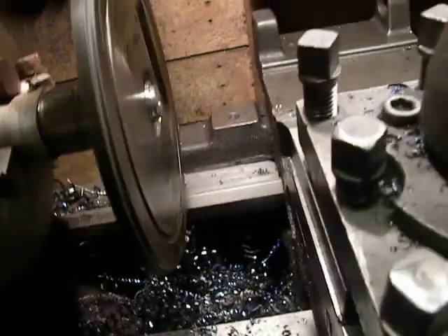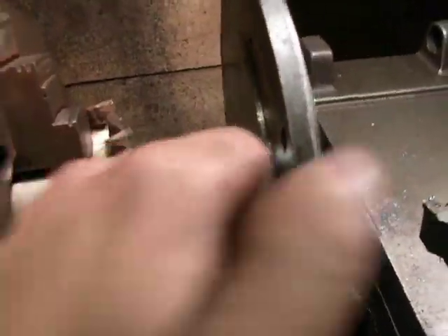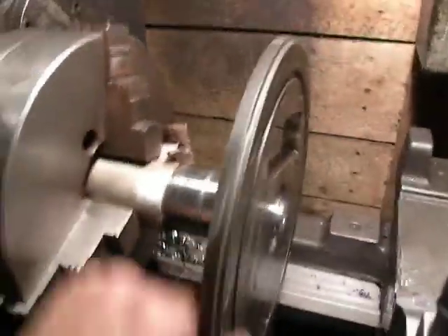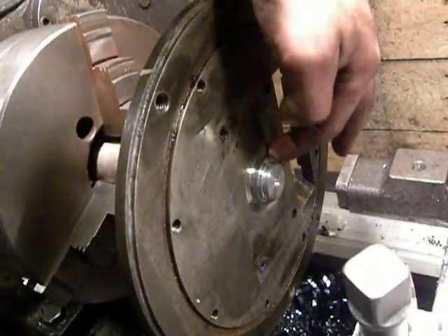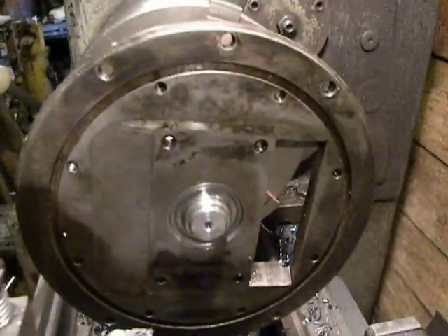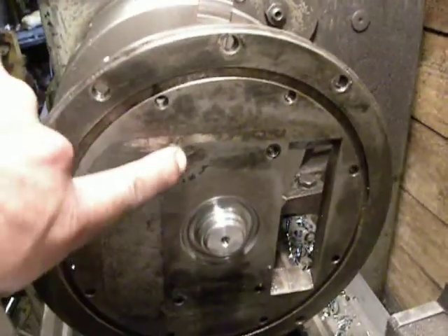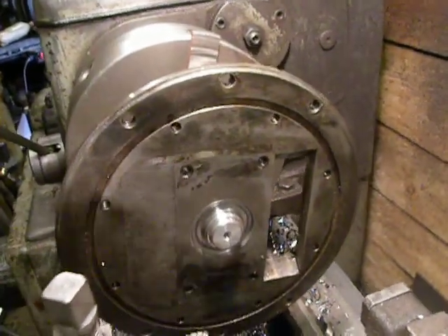This flange I set on the shaft by press fit. Later, I make a weld right here and right here to fully hold this flange on the shaft. After welding,